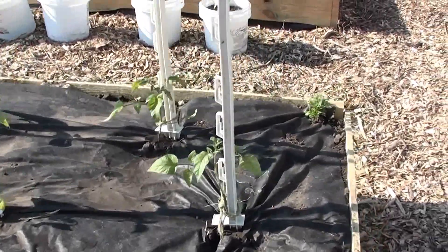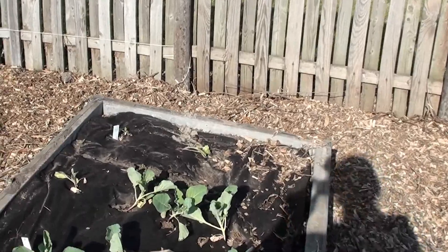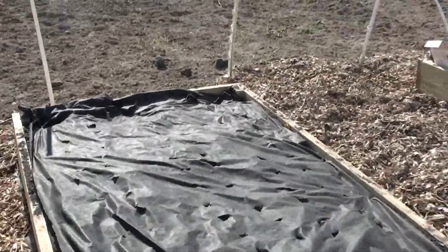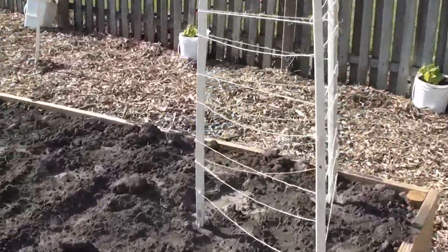I shared this garden with my mom, so this section is hers. She staked up her tomatoes. She planted green beans in here and we'll see how they grow. She's got some other things planted over here too.